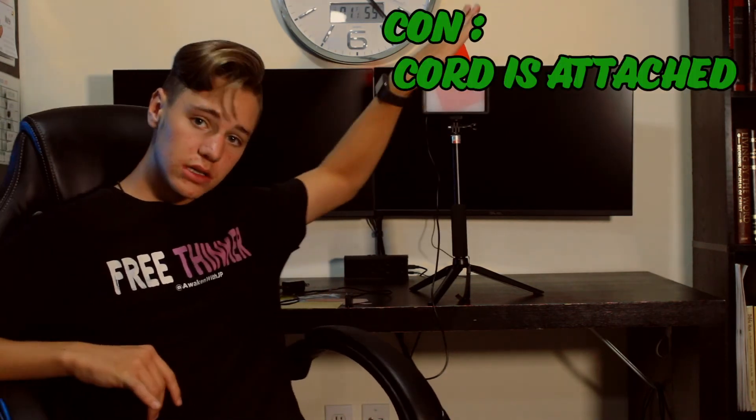A con on this light is that the cord is attached — it ain't going anywhere, and if it goes somewhere, bye bye light, you're going to need a new one. The cord being attached to the light is fine until it's not. It's probably the most annoying thing about this light. Even screwing something on gets annoying because the cord gets wrapped up in it. Storage-wise it's also annoying — if you could just unplug the cord and fold it up it would be so much easier, but you have to fold up the cord with the thing and storing it is not easy.